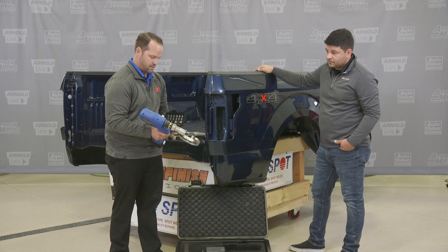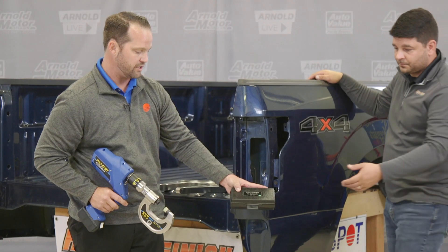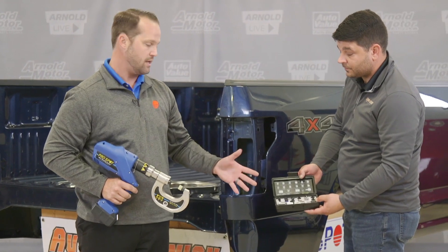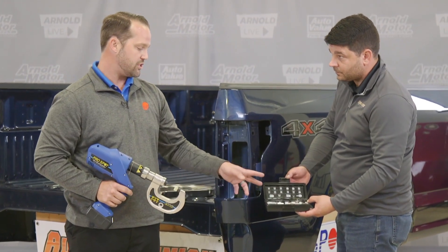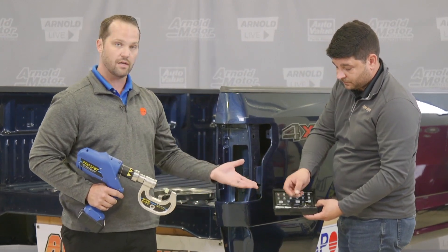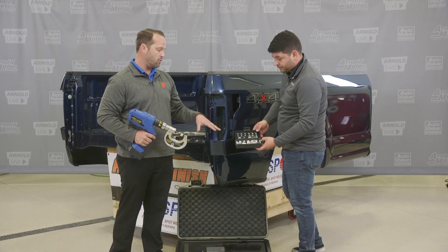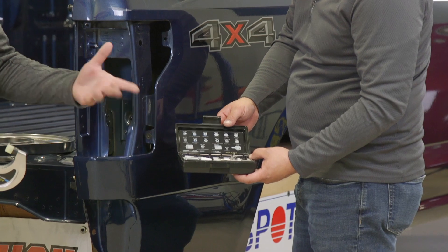Right here is the Ford kit — the die kit that comes with all the different dies depending upon the vehicle manufacturer. If you do work on Teslas, you can order this with a Tesla kit. Some of the dies are interchangeable, but depending on which kit you have there are going to be some extra ones. Tesla uses a lot of flow-form rivets, so the Tesla kit has flow-form dies. On Fords they don't use any flow-form rivets at all, so there are no flow-form dies in here.